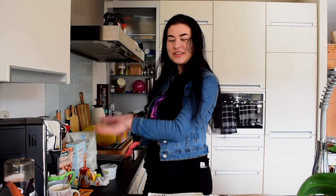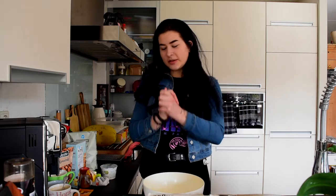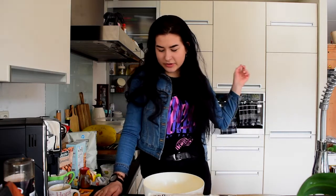Today I'm gonna be making some gingerbread. Here I have all the ingredients I need, and over here I have a bowl and a mixer. So let me get the ingredients ready and then we can start. First we need to heat up the oven to 180 degrees, so let's do that.